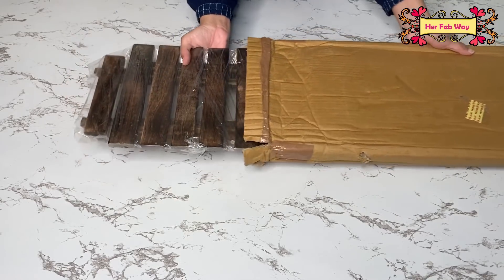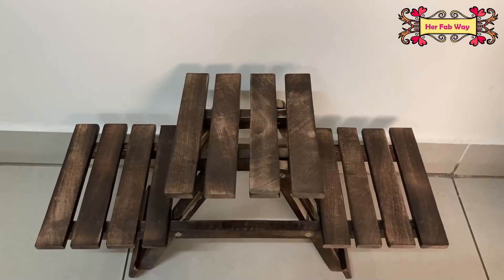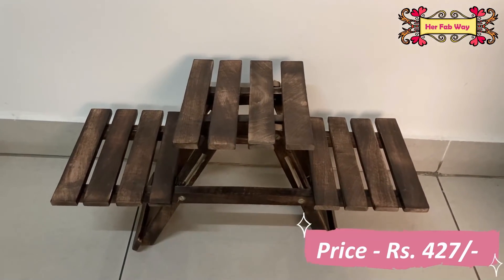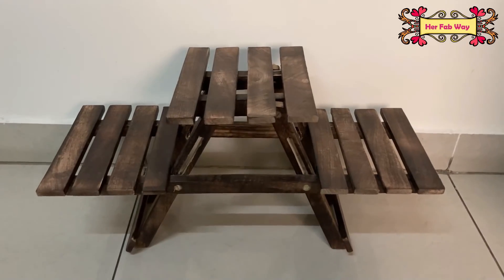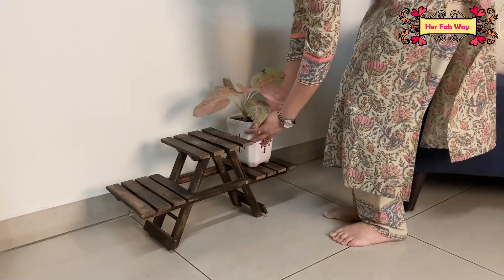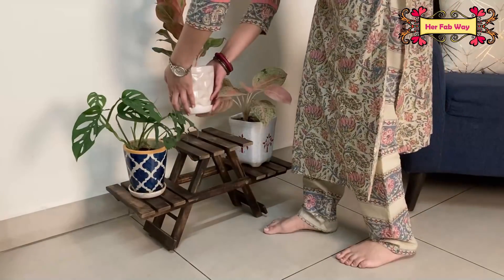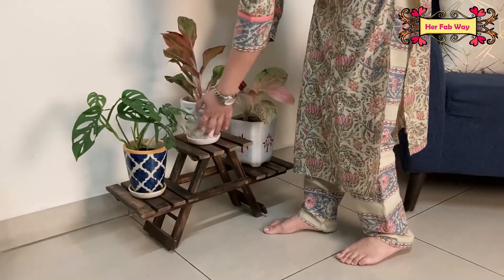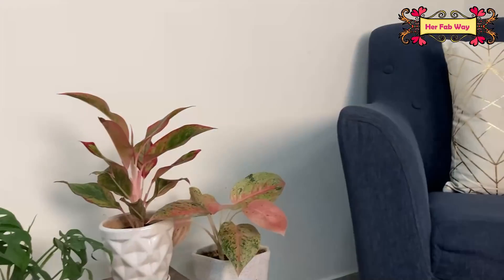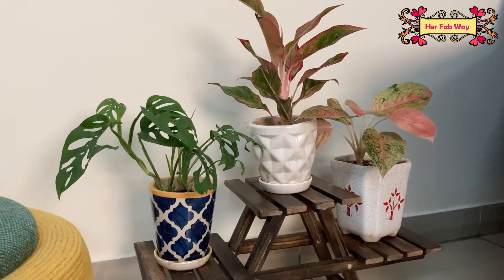The next product is this wooden plant stand, which you can keep in any corner. It is very compact. The wooden finish and vintage looks make it more beautiful. If you have a stock of plants, then you will definitely love it. This corner is also ready and it's looking so pleasant. I feel this is a completely value-for-money product.